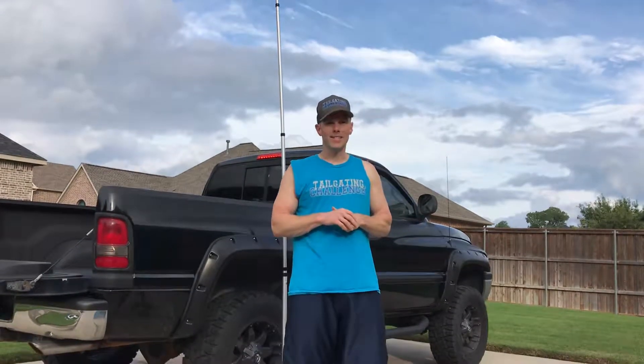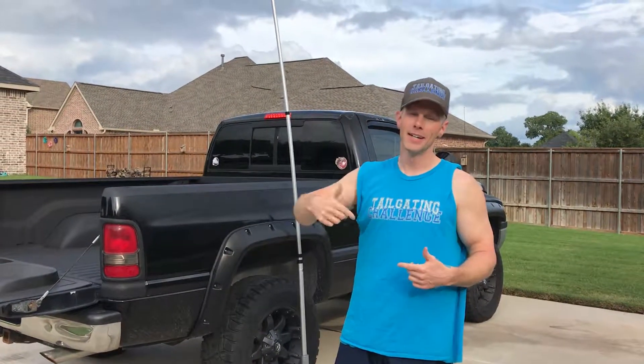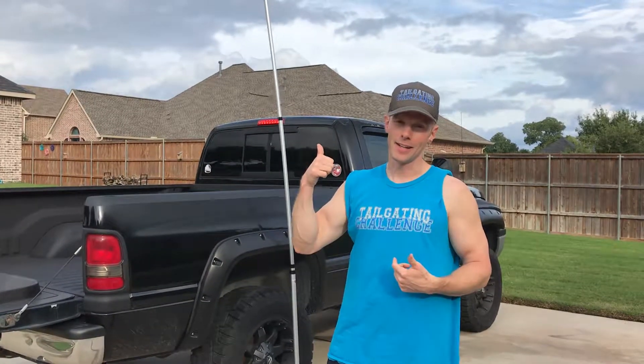What's up everybody? This is Luke's Tailgating Challenge. This is the flagpole to go — this is what you need at your tailgate to represent your flags. It holds two flags. We've got the USA flag up there and then my alma mater, South Carolina Gamecocks.